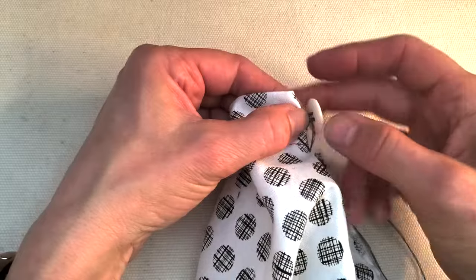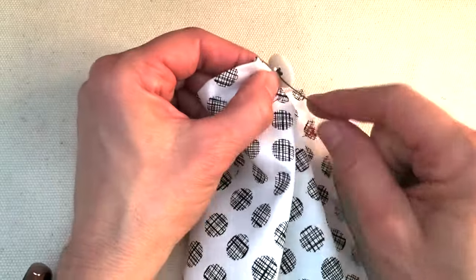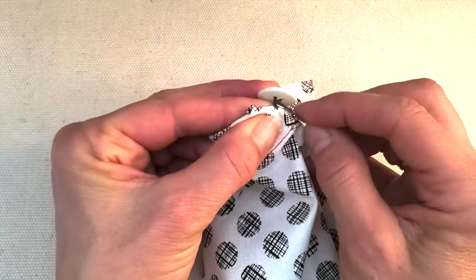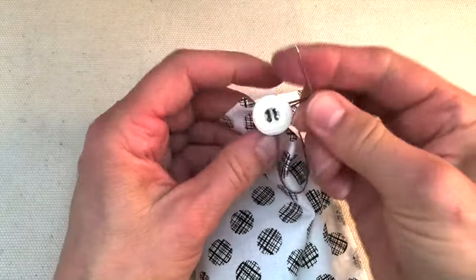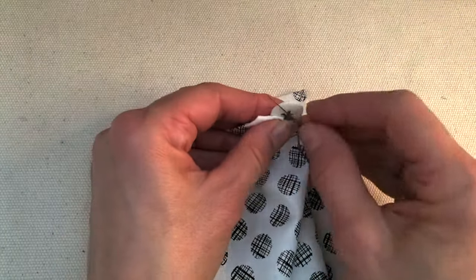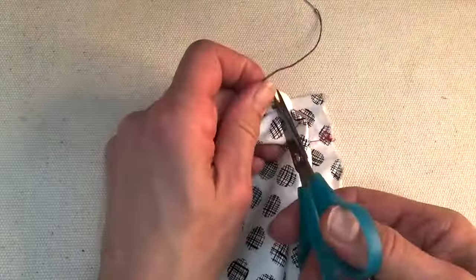Now instead of wrapping just three times I'm going to do more — about seven wraps — so that button sits up tall. Then for the same finishing knot, I put my needle sideways underneath, there's that little loop, but don't let it get tangled. Hold tight and do it a second time — back through the loop and pull tight. Then one more time through before I cut.